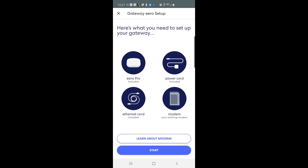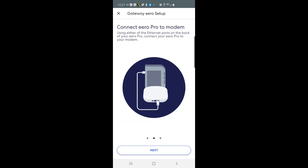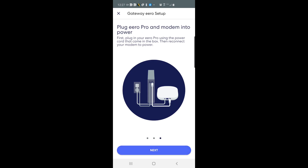Here are the options — I'm going to click Eero Pro. Here's what you need to set up your gateway: Eero Pro, power cord, ethernet cord, and modem. Click start. Unplug modem and all routers from the power — I did that. Connect your Eero Pro to the modem using the ethernet port on the back of your Eero Pro.